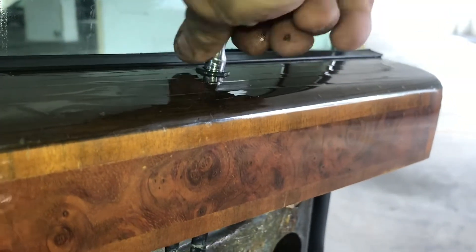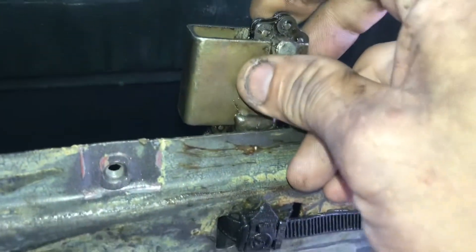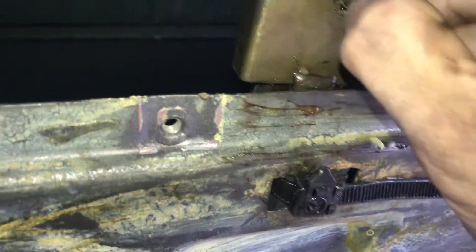After removing the door panel, we can inspect what else is wrong. The top gear here is broken. We will need to fabricate a new gear.